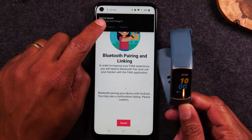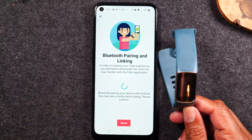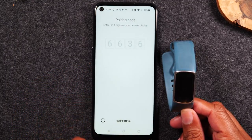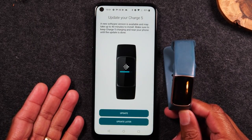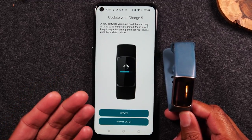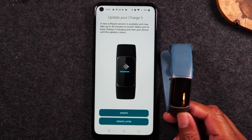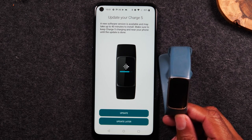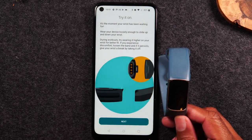We're going to tap Pair and Connect, allow contacts, hit Pair again, press OK to link it, and allow. Here it's prompting for our software update, and this one is saying it could be up to 40 minutes. So set your expectations properly — you can hit Update Later. I would recommend you just do it now so you're working off the latest software features. I'm going to hit Update Later for now just to finish the video, but don't worry, it will prompt you again.